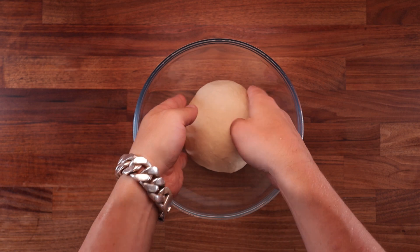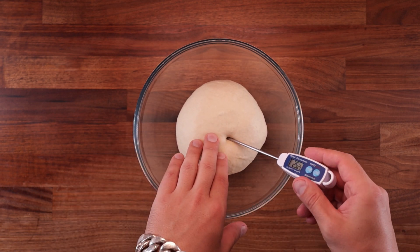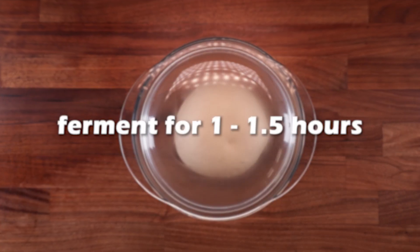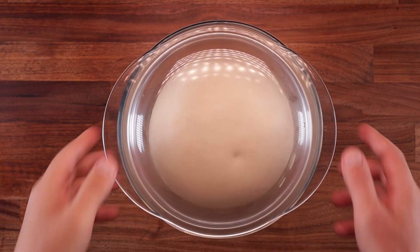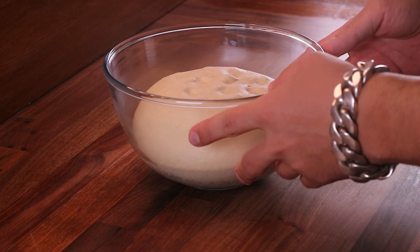Now we can ferment it. Place it in a bowl and take the temperature — around 25 to 26 degrees Celsius is just about right for this. Using the pre-ferment will really speed up fermentation. Only an hour to an hour and a half later, the dough will puff up massively — so in a blink of an eye, we're ready to roll the dough out and fill it up.